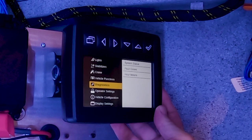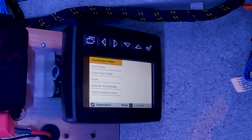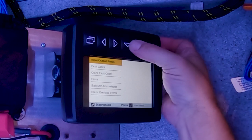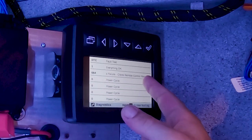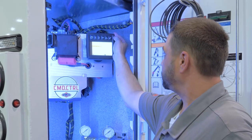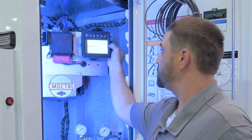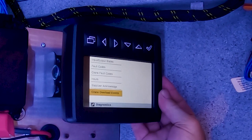Also new to the command control unit is diagnostics. This gives you the ability to see what the truck is seeing — inputs, outputs. It also has crane fault codes that can tell us everything going on, whether there's a CAN bus failure or everything's okay, allowing you to quickly diagnose issues. This is also where you'll find your hours for chassis, crane, and compressor, and it also tracks overload events.